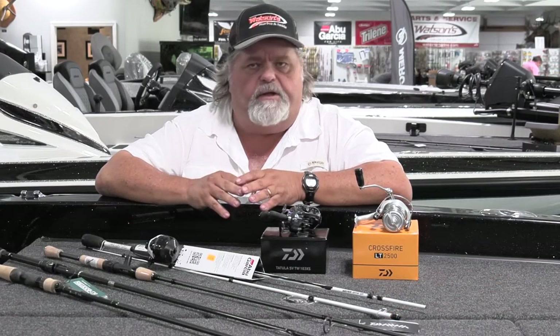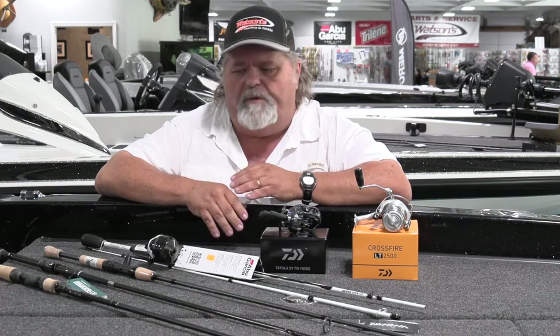I want to show you a couple more things that are sure to make summertime, springtime, wintertime — any kind of fishing more fun with the right equipment.